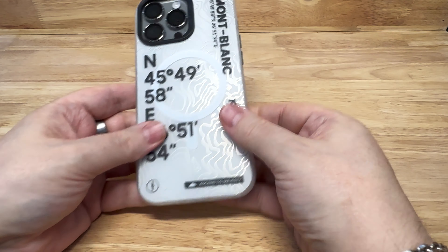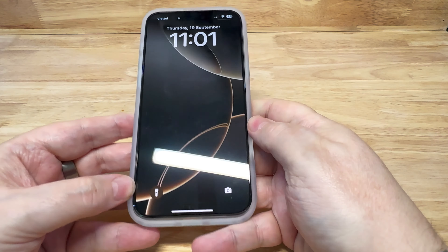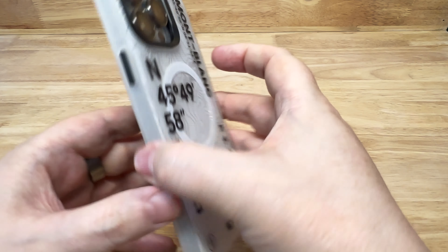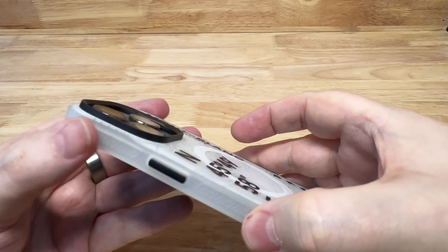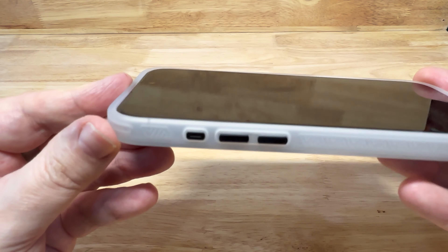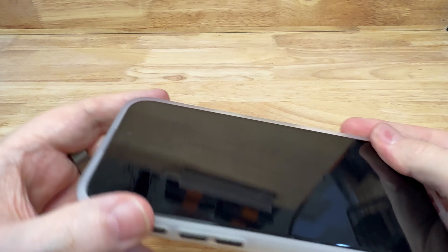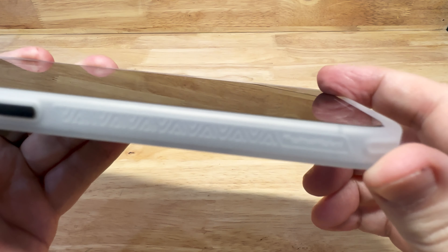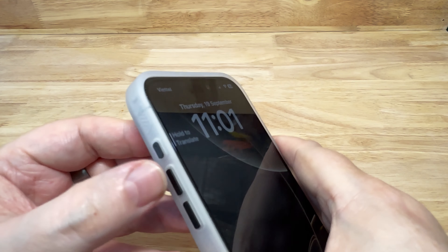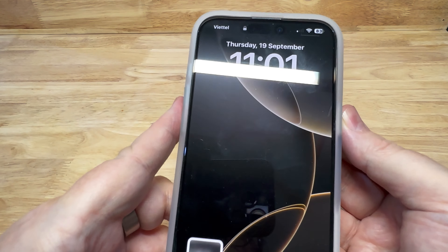This is what it looks like on the phone. All the cutouts are nice and it fits well. This is the natural titanium iPhone 15 Pro Max — I don't have the 16 Pro Max yet — so it is a little bit loose fitting on this phone because the iPhone 16 Pro Max is slightly bigger. There is a raised lip all around the screen, which is nice. All the buttons work well.